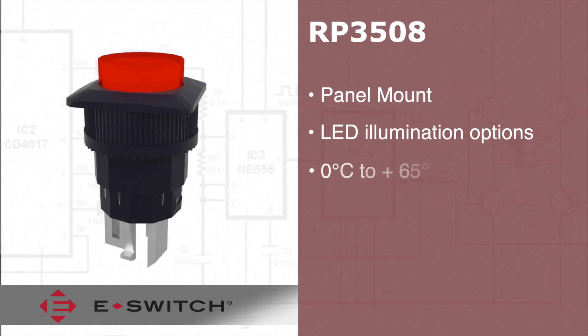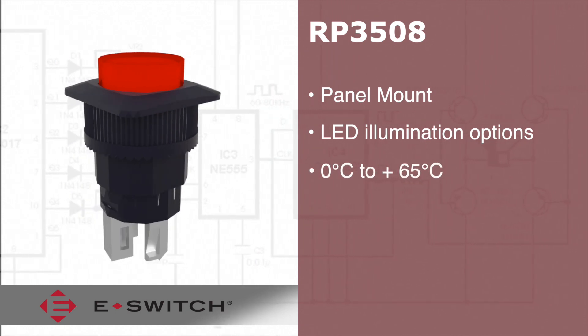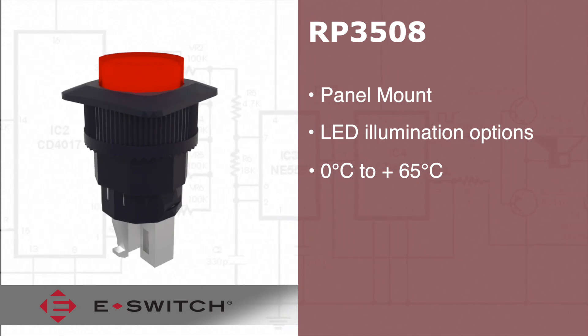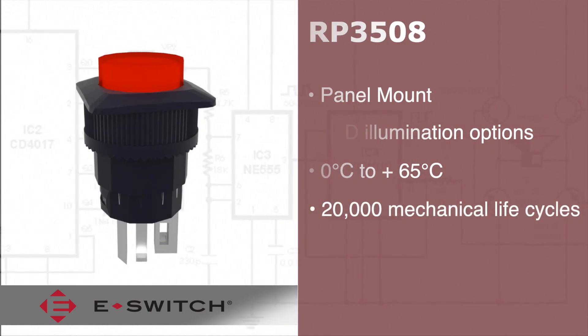Operating temperature range for this switch series is between 0 degrees Celsius and 65 degrees Celsius with up to 20,000 mechanical life cycles.